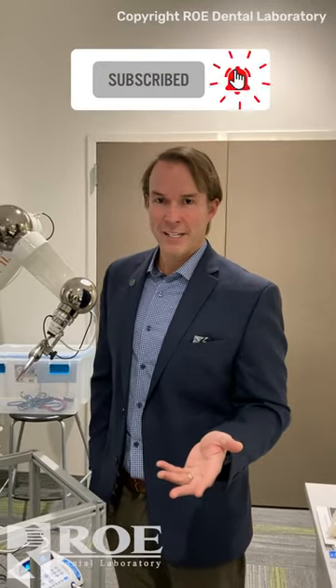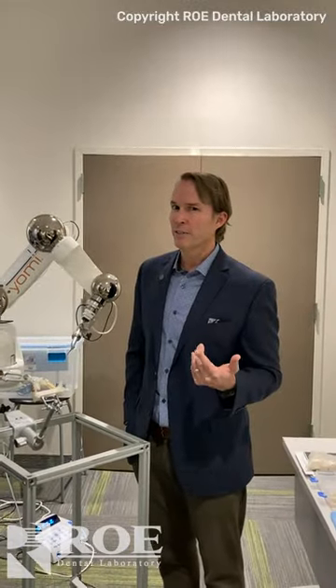Hey, we're here tonight with Yomi Robotics, and Jay Shear is representing them. They're going to do a whole program here tonight, and I've got a couple of questions.